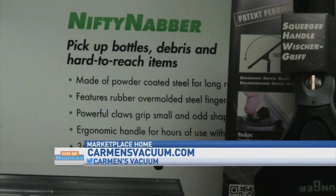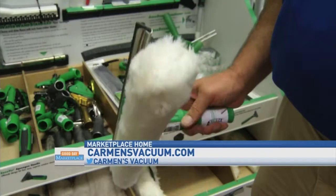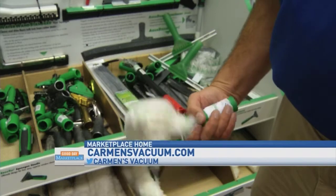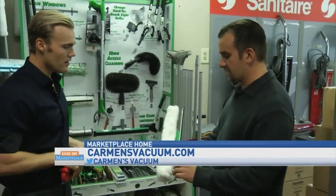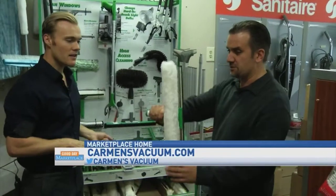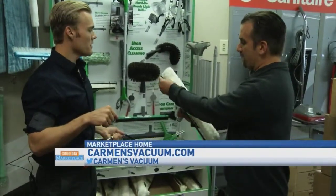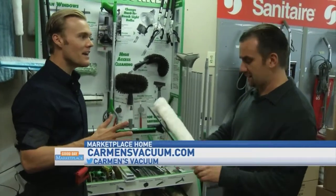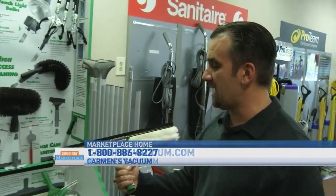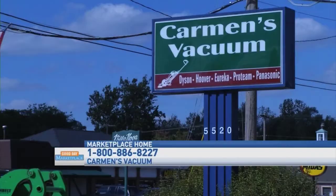Behind us is a wall of tools. We were talking about what commercial and professional people use that you can also use in your home to save money and time. This one is called a Vice Versa — you use it to wipe down a surface and then wipe it back up with the squeegee portion. It's like a two-in-one, and it's used commercially and domestically.